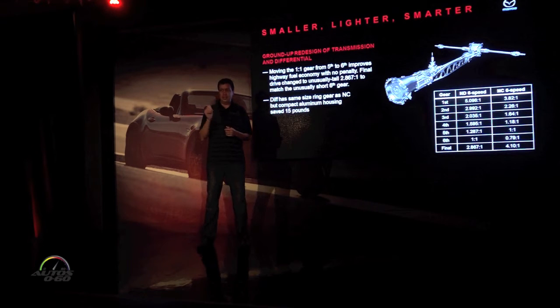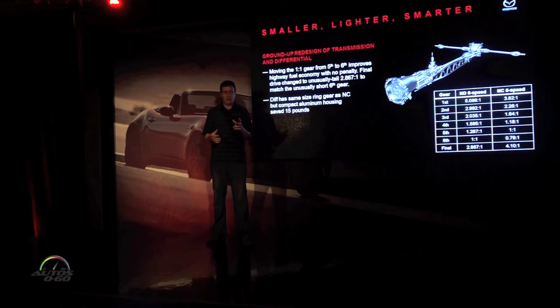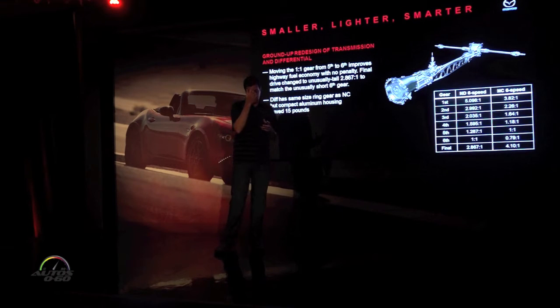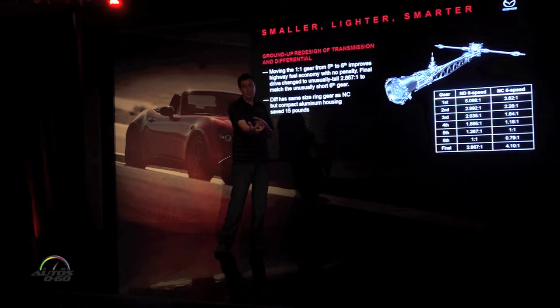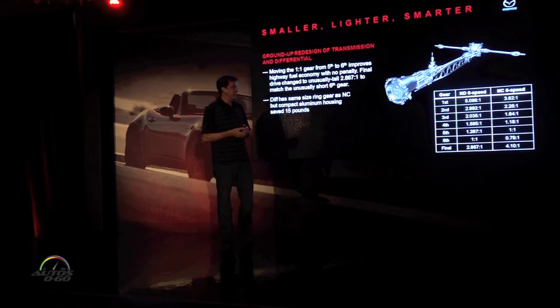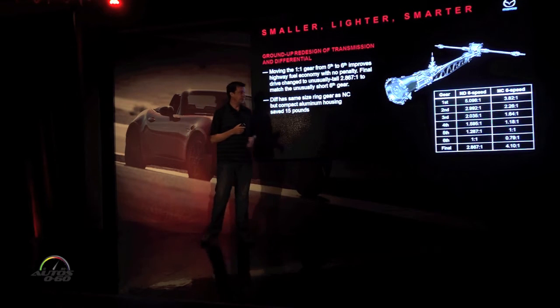Each shift throw — your one-two gate, two-three gate — is moving a different shift rod and shift fork, and we've got all of those producing exactly the same amount of friction. One shift throw in the old transmission had to go through a rod, a bell crank, and another rod and shift fork. All that extra motion added a lot more resistance, so we had to raise the shift effort to get everything to match. With a much simpler shift structure in the new design, we were able to bring the effort down quite a bit.